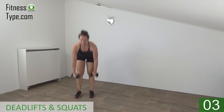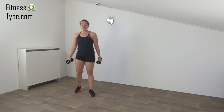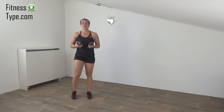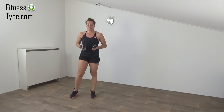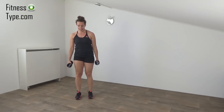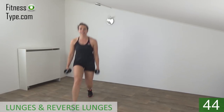The next exercise we're going to do is lunges — regular ones. And when we do that, make a reverse one. Just follow me. Weights next to your body, get ready, and start. So lunge in front, switch.